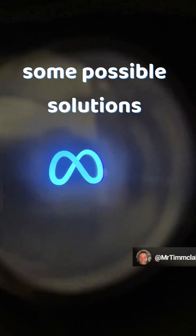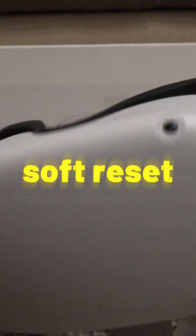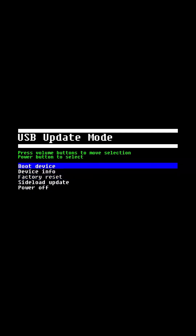Here are some possible solutions to fix a boot loop on your Oculus Quest. First, a soft reset — called like this because it won't delete anything on the device. It will just turn it off and on again, so if you have some small problems, this reset might fix them.